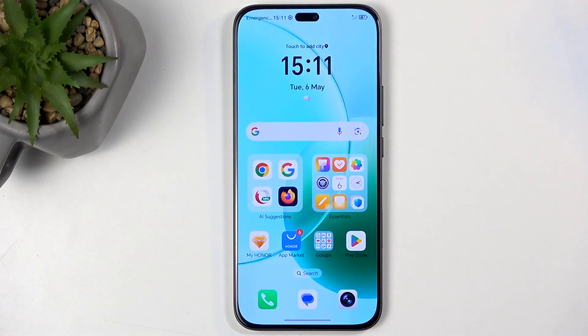Welcome. In front of me is an Honor 400 Lite, and today I'll show you how you can capture a screenshot on this phone.